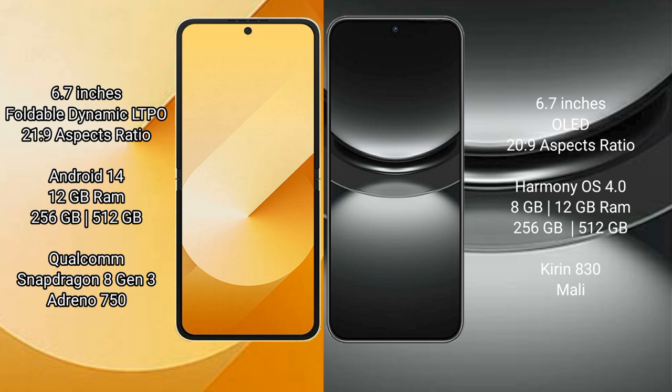Samsung Galaxy Z Flip 6 runs on the Android 14 operating system. Huawei Nova 12 runs on the HarmonyOS operating system.